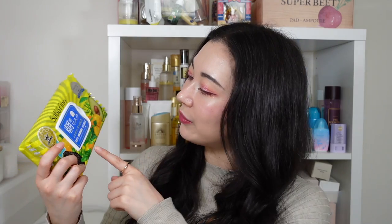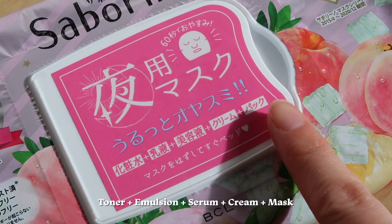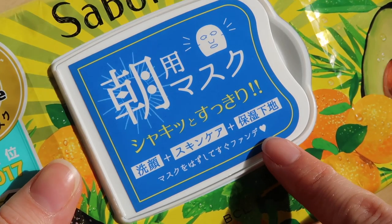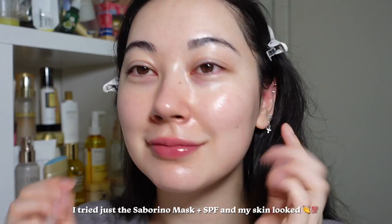On top of that, they say it can be used as an all-in-one skincare product. The morning ones say cleanse, skincare, and moisturizing base in one. The nighttime ones say toner, emulsion, serum, cream, and mask all in one. Personally I do not use it as an all-in-one product since I have dry and dehydrated skin — there's no way I can reap enough moisture from just a sheet mask. I also don't like the fact that the morning mask says to go straight onto foundation after removal. Like no, you need to wear sunscreen. But if you do have oilier skin, you could probably use one of these in the morning and then apply SPF after and be done, since it is pretty hydrating for just a 60-second mask.